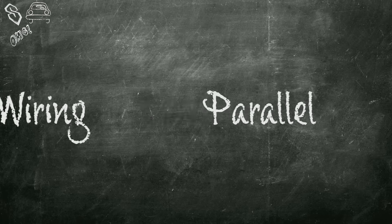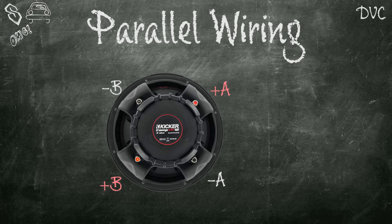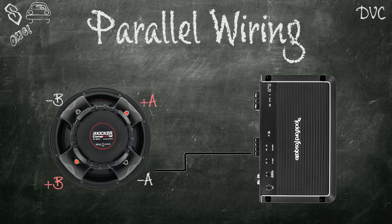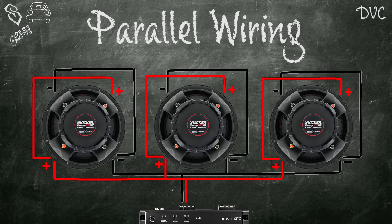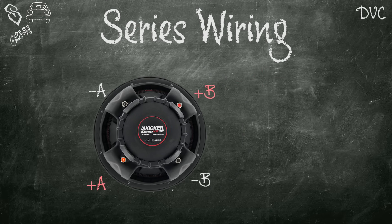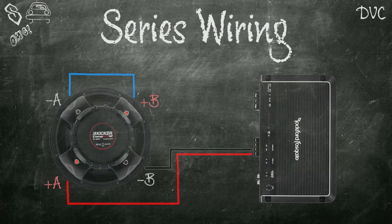Let's go over dual voice coil subwoofer wiring first, starting with parallel. With a dual voice coil sub there are two sets of terminals — let's call them A and B. To wire in parallel, connect the negative of the amp to the negative of terminal A, then connect to the negative of terminal B. Do the same with the positive sides. For multiple dual voice coil subwoofer systems, connect positives to positives and negatives to negatives on all subs to the amp. For series wiring, connect the positive of the amp to the positive of terminal A and the negative of the amp to the negative of terminal B. The remaining empty negative on terminal A and empty positive on terminal B get connected together. The two methods can even be combined for series-parallel wiring.